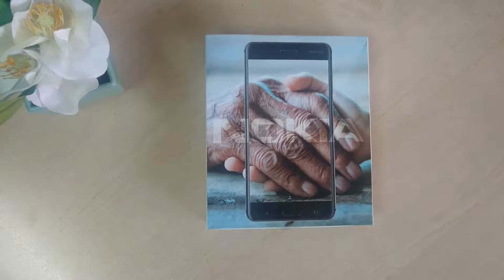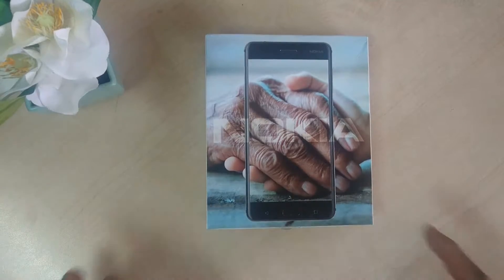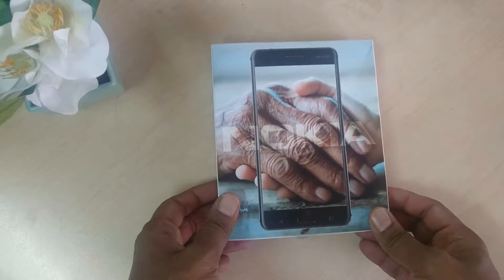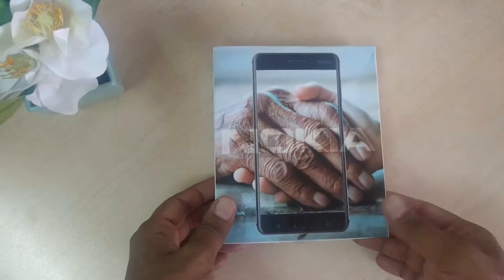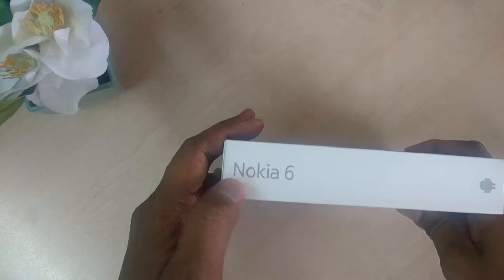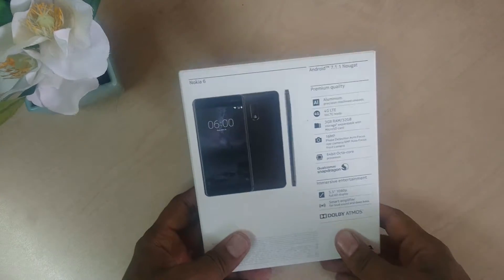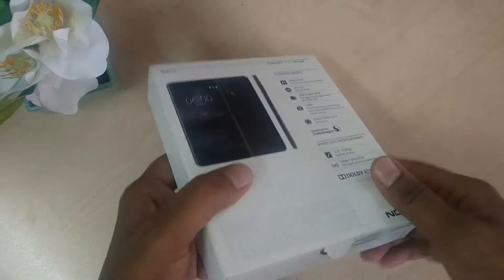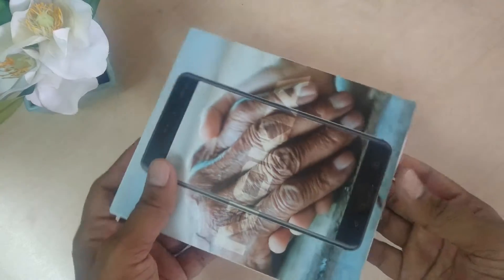Finally Nokia came with a brand new Nokia 6, which is coming with Android operating system 7.1. There is no more Windows operating system — that's really good that Nokia changed to Android. This is how the box looks like, and the box backside exactly how it looks with the beautiful box design with the Nokia phone.